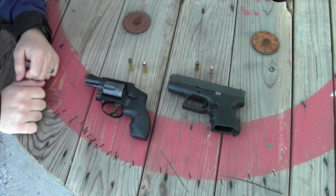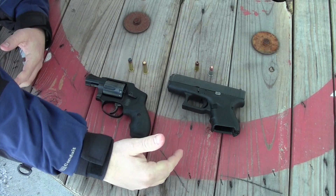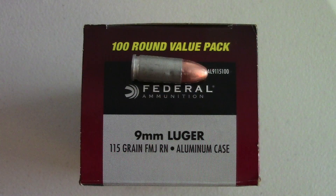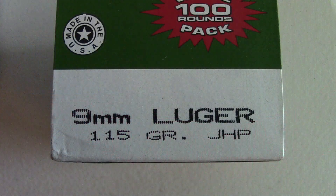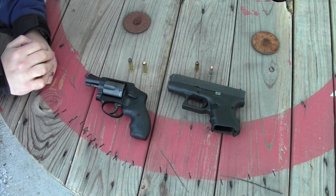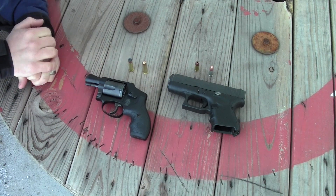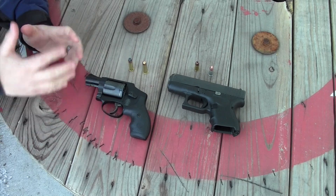It's the Gear Tester here, and welcome to another plywood penetration test. In this video, I'm going to be comparing the ability of 9mm versus the ability of 38 Special to penetrate through a stack of 3/4 inch plywood boards. I'll be shooting a 115 grain full metal jacket round out of the 9mm, a 115 grain Remington hollow point out of the 9mm, a Blazer 130 grain round out of the 38 Special, and a 125 grain plus P Remington soft jacketed hollow point out of the 38 Special. We'll compare and contrast the ability of the 9mm and the 38 Special to penetrate through plywood.